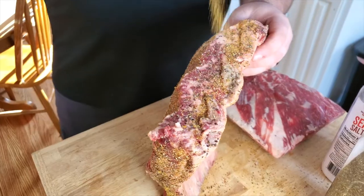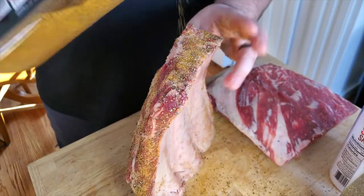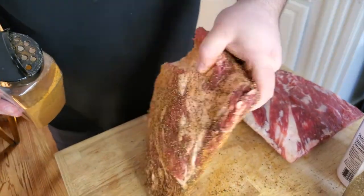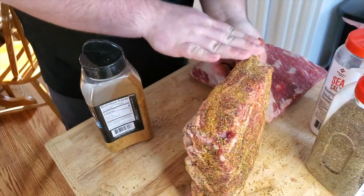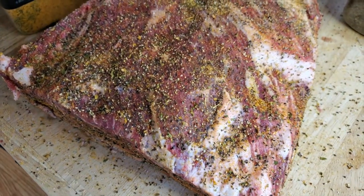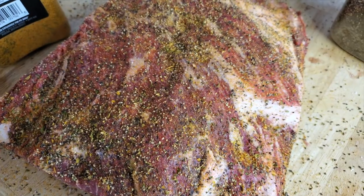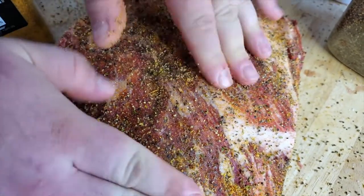While it's sweating out, it's drawing all the seasonings into the meat. Now that we have all of our seasoning on all four sides, we're going to pat this down and let it sit and rest for about 30 minutes to one hour. It'll come up to room temperature and soak in all these amazing flavors and seasonings, then we'll be ready to go on the smoker.